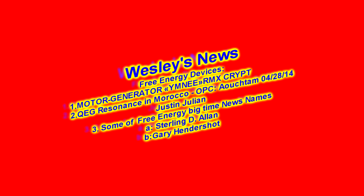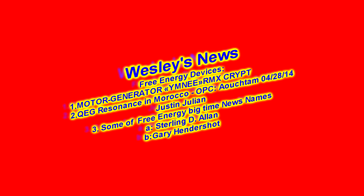Welcome to Wesley's Channel and this is Wesley's News. Today we're going to be talking about Motor Generator Umieya RMX script made by Russian Gaia, replicated in Taiwan, QEG Resonance in Morocco with Julian, and two free energy big-time news names: Sterling Allen and Gary Hendershot.